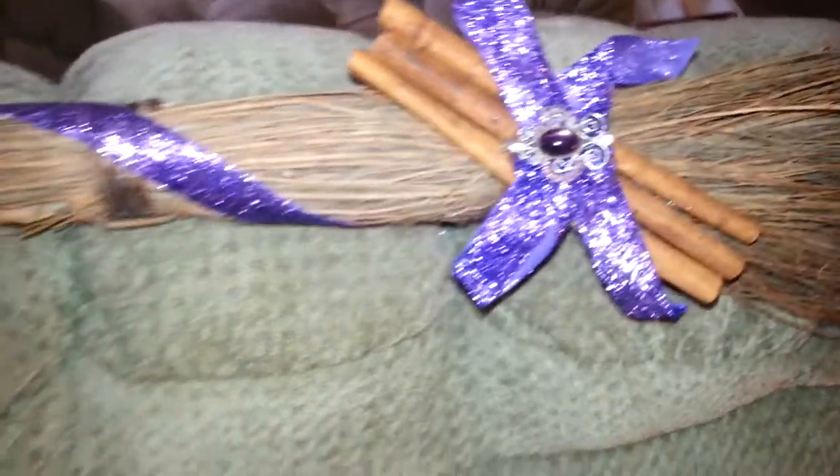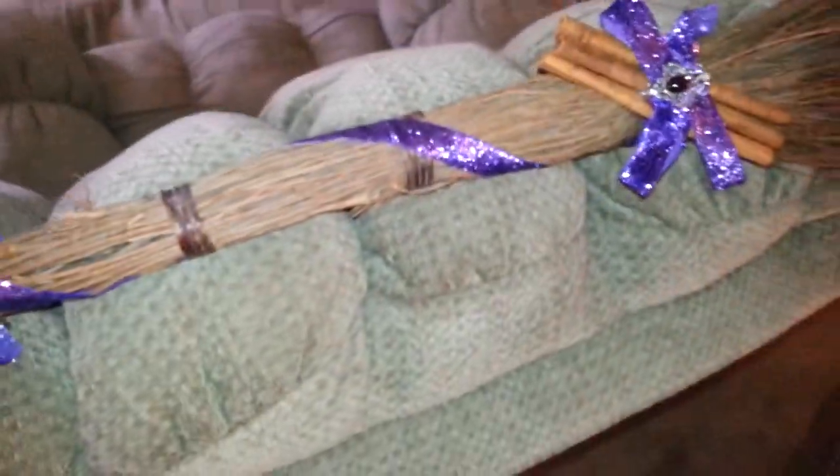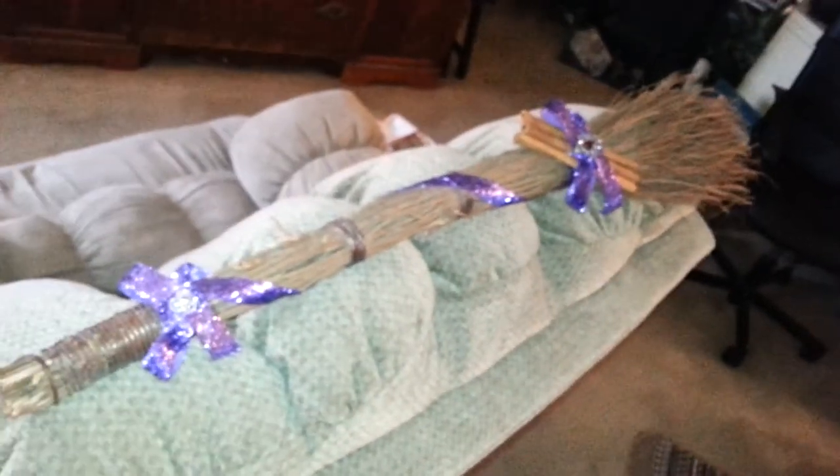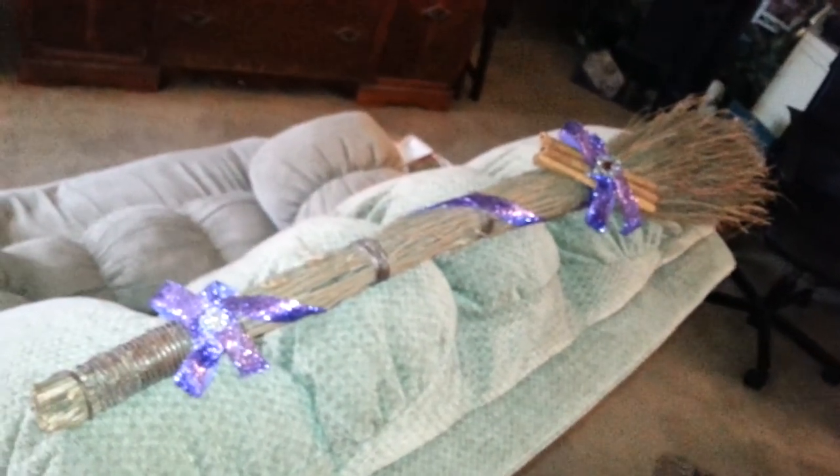I think I'm going to dab cinnamon oil on the actual bottom of the broom too. I just wanted to show you that, so if I get it hung up on the wall, I'll get a better full-length view of it. Just wanted to share that with you. Thank you.